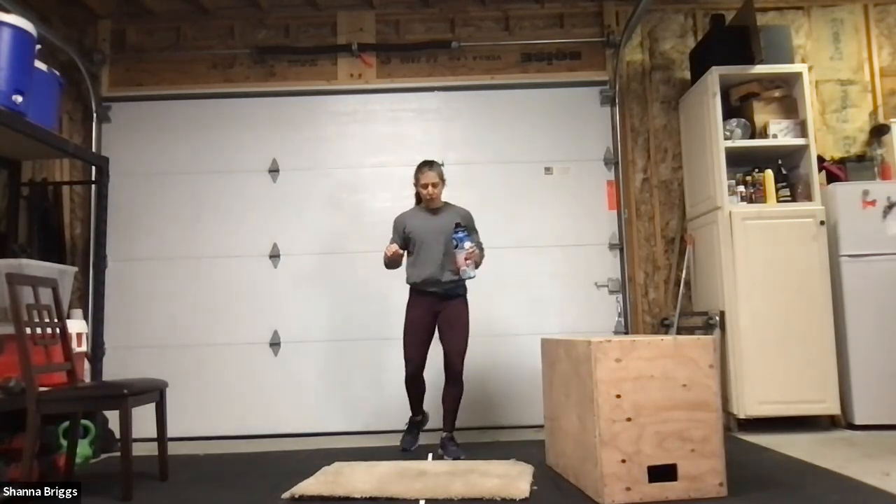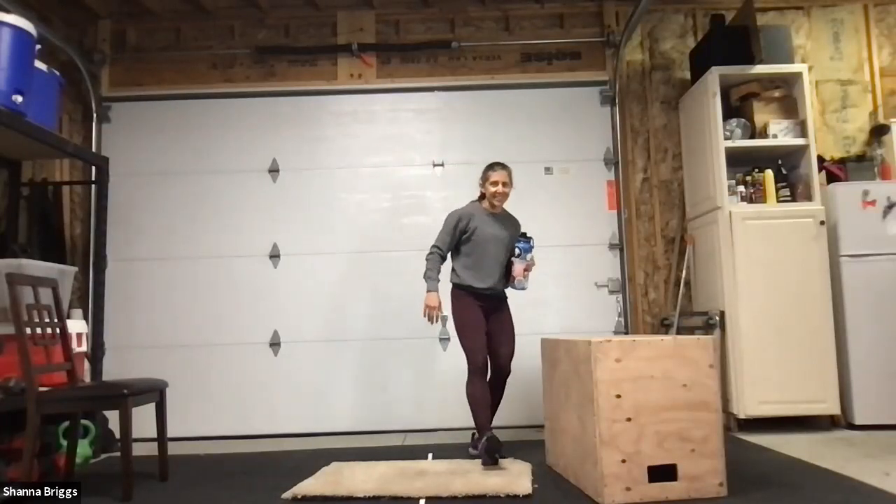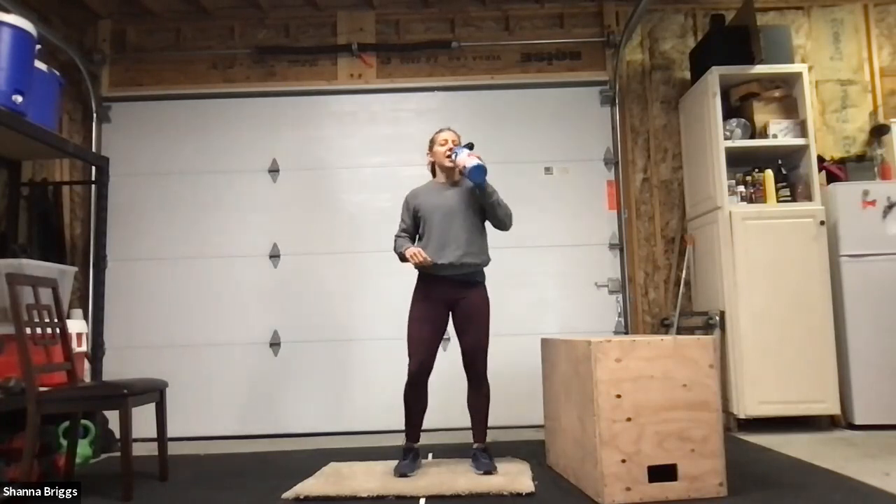Grab a little drink of water — that's cycle one. We're going to do it two more times with a little bit of variation throughout.